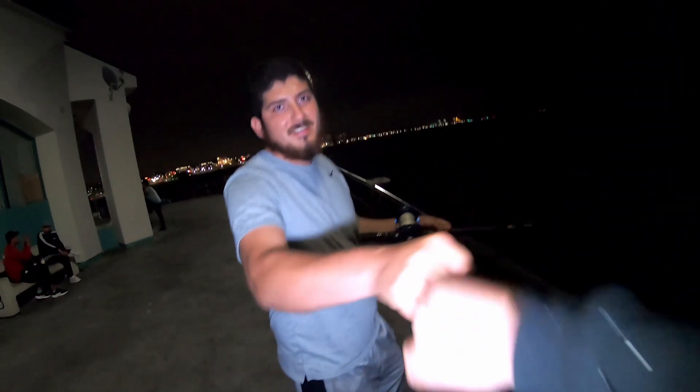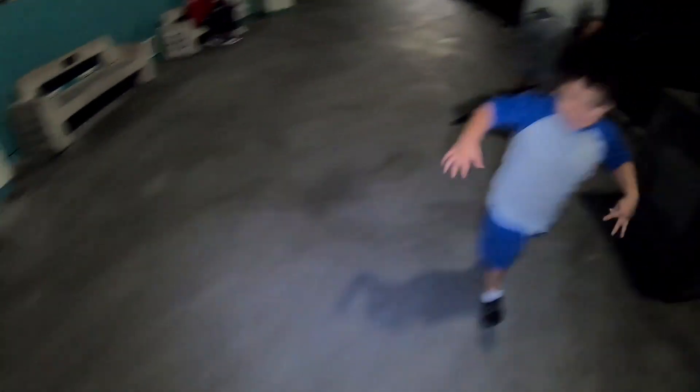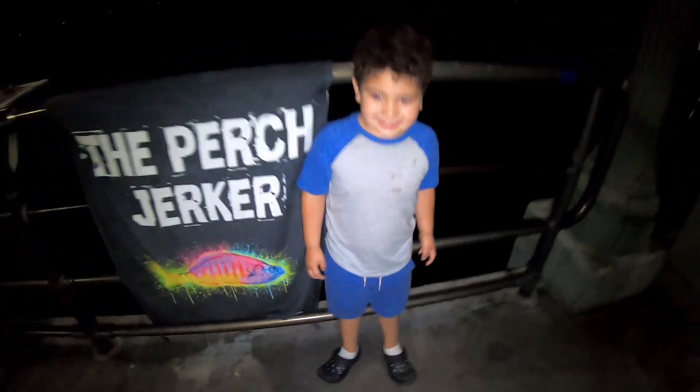Carlos just showed up — what's up brother! And we got mini Carlos right here. Carlos got excited when he saw the sign over here — he's like, hey, I want a picture with the sign! Carlos with the perch, that's what's up — bam!